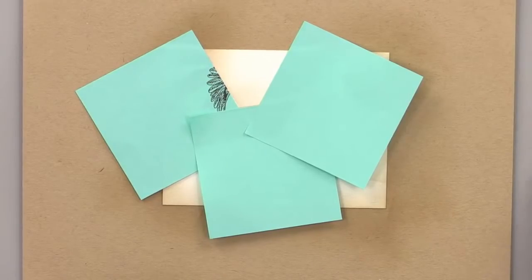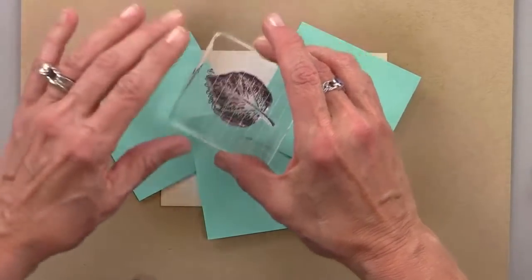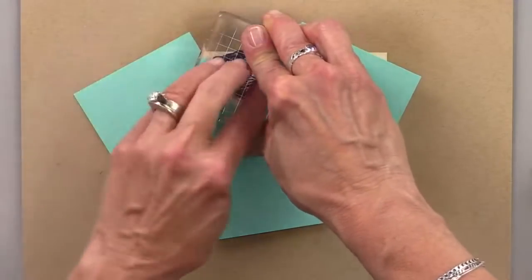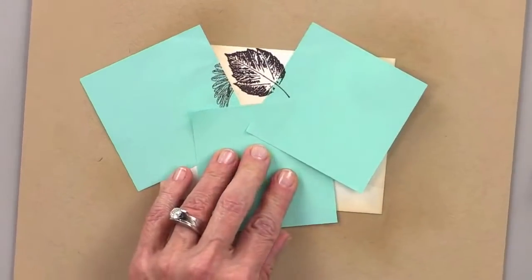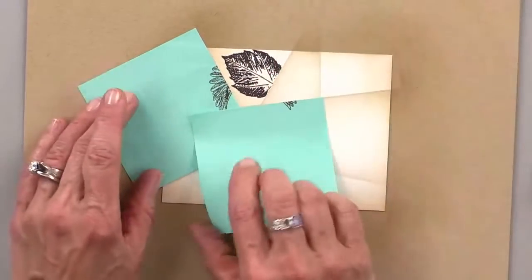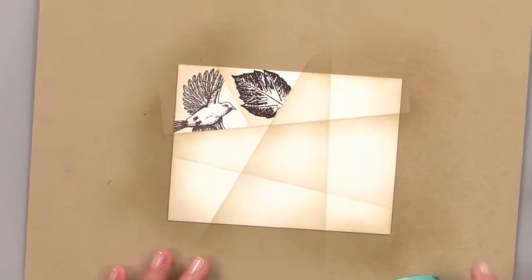I'm going to ink up this leaf, then stamp it so part of the stem goes off onto the post-it note. Then we're going to peel these post-it notes off. And now we've got that image.